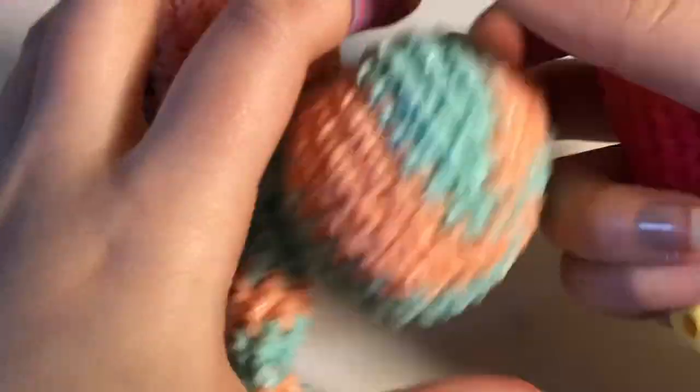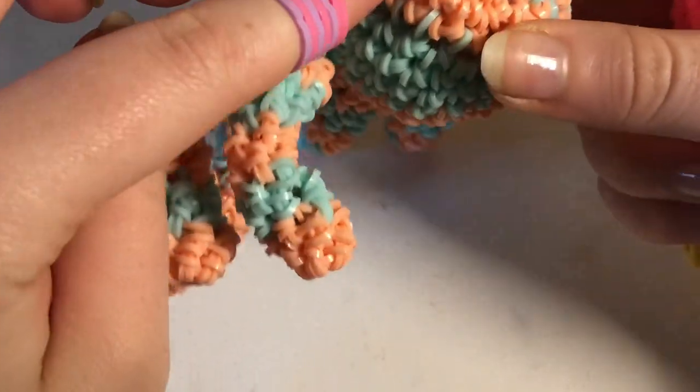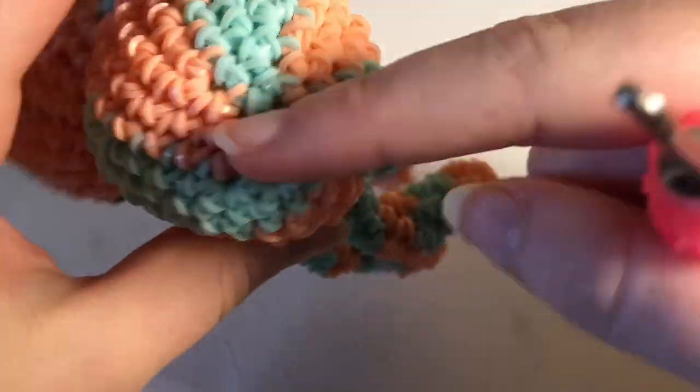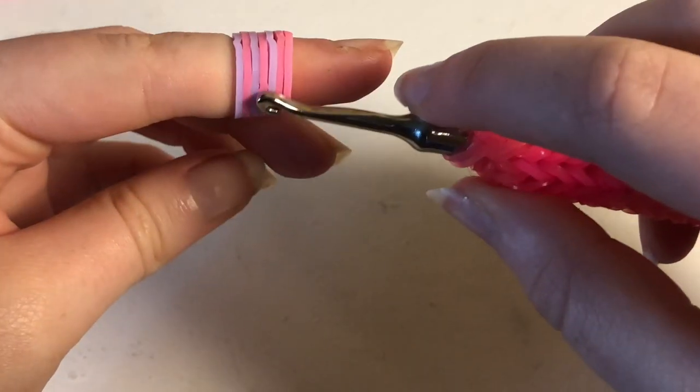I don't have the band count right now, but it will be in the description. To start off this pattern, we're going to begin with the body. I'm going to be doing a spiral color design on the body of my spider. If you don't want to do the spiral, just use one color throughout the entire thing. Since I'm switching colors, I'll go back and forth.